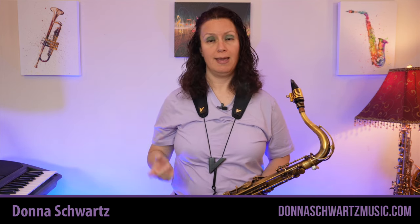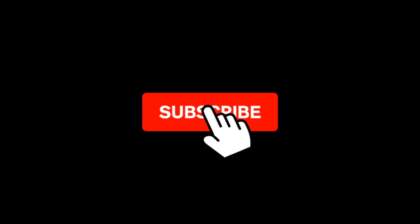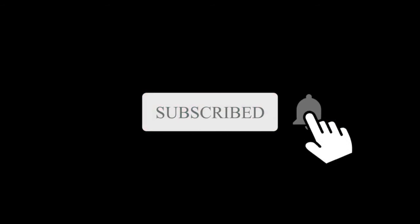I'm Donna from DonnaSportsMusic.com, and if you want more tips to bring your playing to that next level and licks to sound like a pro, hit that subscribe button and tap the bell to get notified when new videos are out.